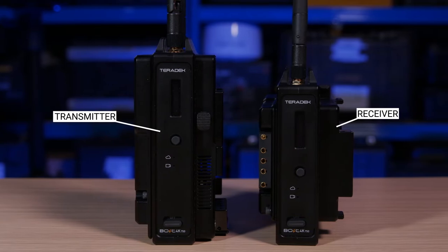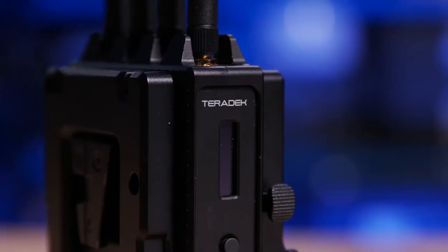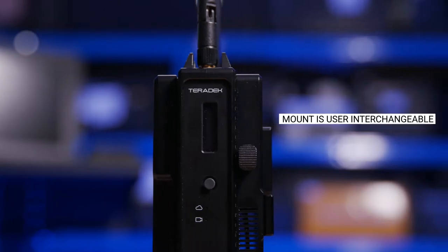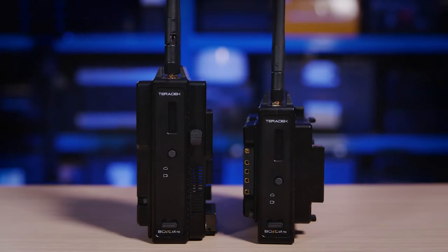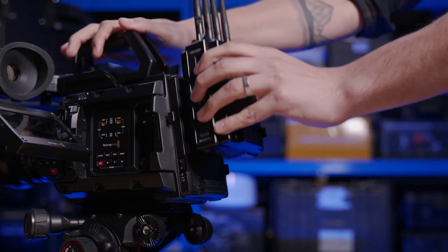When you order your Bolt 4K kit or the units individually, you can select what mount you want them to be supplied with — either gold mount or V-mount, and we're running the latter. It's also worth noting that this can be easily changed out should you need to in the future. Both units have that mount on either side so it can easily sandwich between the camera body or production monitor and the battery.